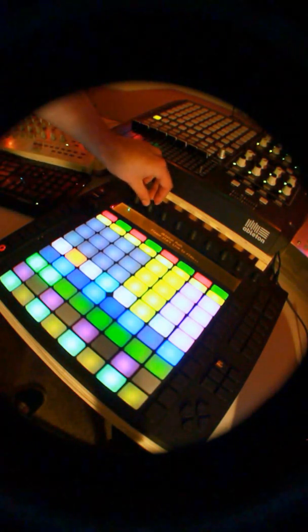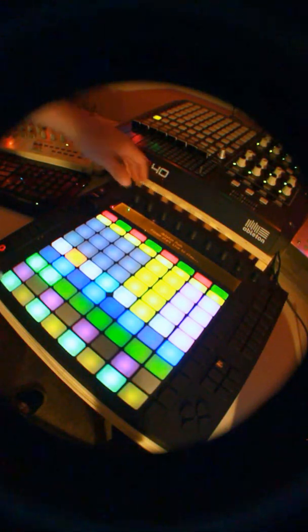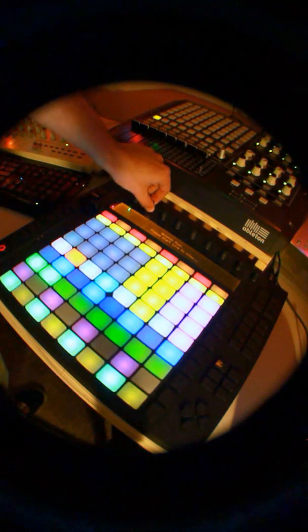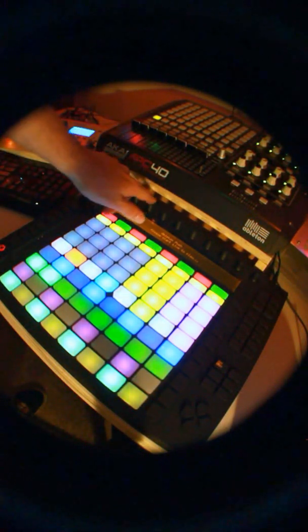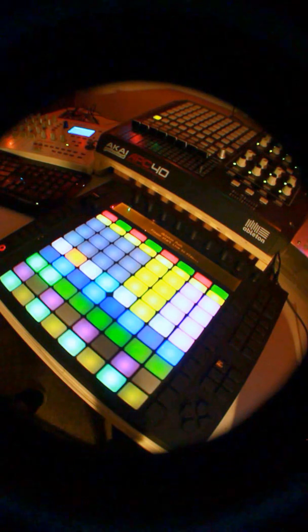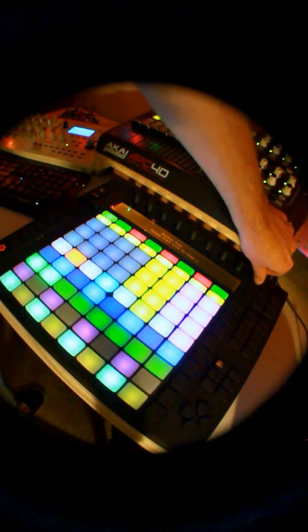The second knob actually functions as a jog wheel. I haven't been able to pull off too many scratches with that yet — I mostly just use it for nudging, like touching the platter on the Technics. If you hold shift on that one, that's actually the volume adjust. I haven't mapped anything to the touch functions for that second knob yet — maybe I'll do that in an updated mapping.